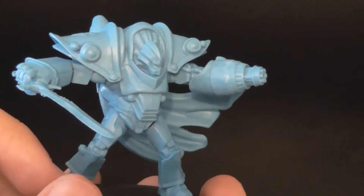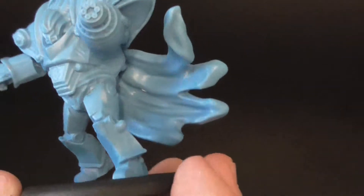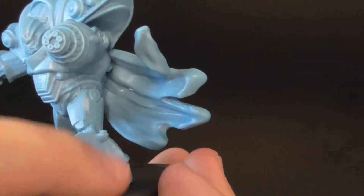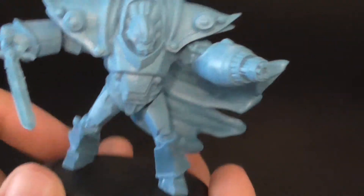Overall, he goes together really easy. Everything's a super solid connection. Mine had some mold lines that I've been cleaning up. Be very careful when trying to clean up the sword because it is thin.